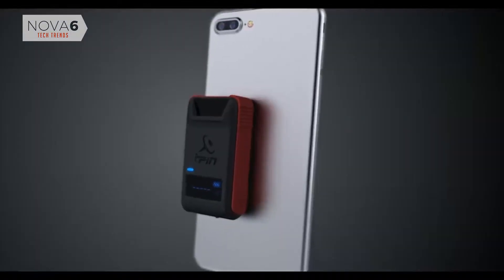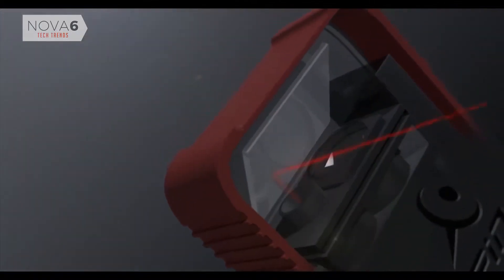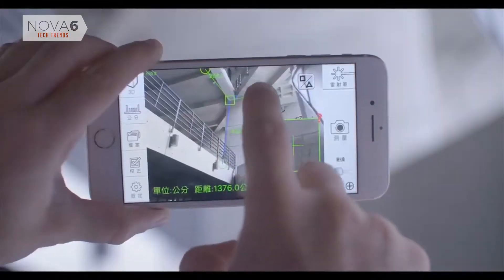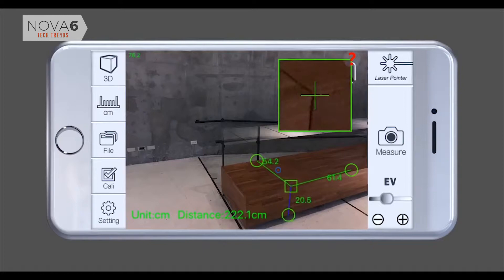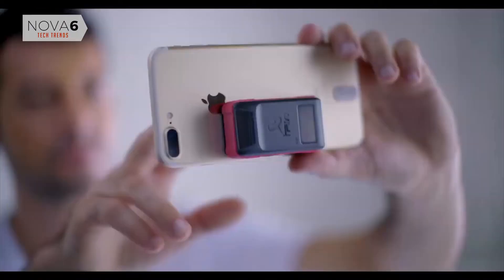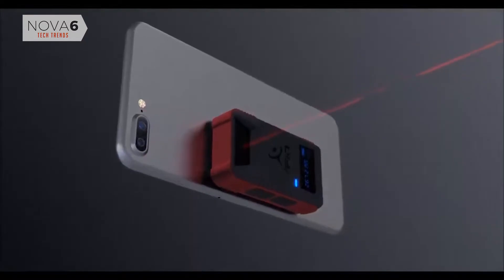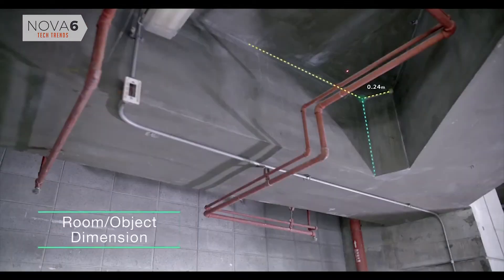The iPin Spatial Ruler Pro boasts a distance-measurement sensor that gathers more accurate data. Furthermore, it even offers a 3D measuring mode, reading data on length, width, and depth. It accomplishes this through your phone's camera, applying highly accurate phase-shift laser-ranging technology.